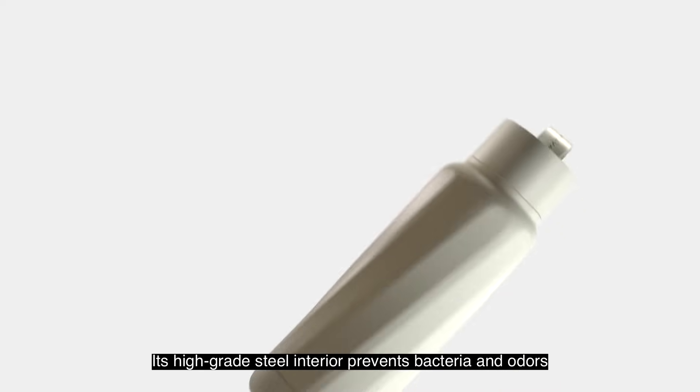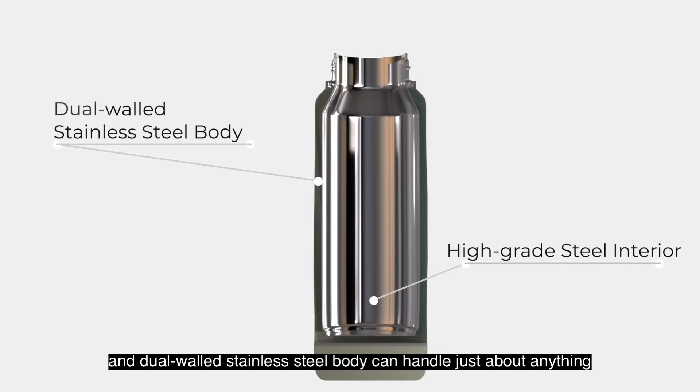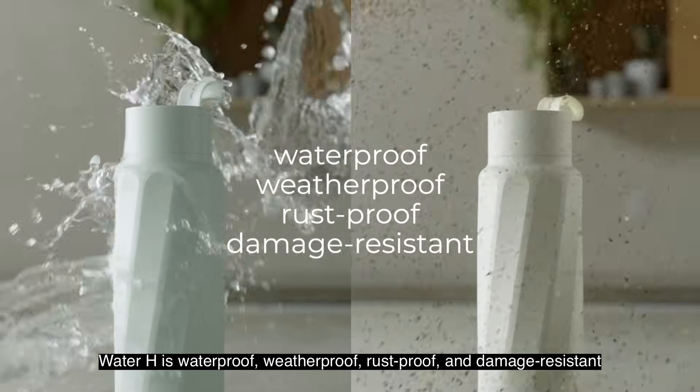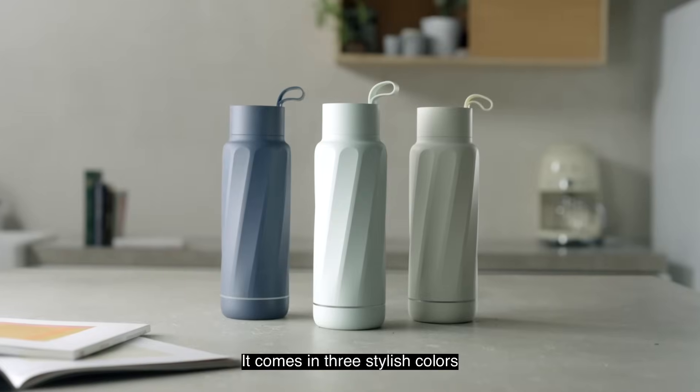Its high-grade steel interior prevents bacteria and odors, and dual-walled stainless steel body can handle just about anything. It keeps any beverage ice-cold all day long. Water H is waterproof, weatherproof, rust-proof, and damage-resistant. It comes in three stylish colors.